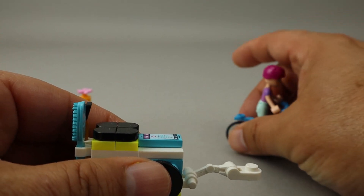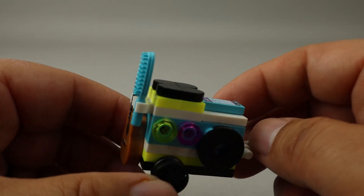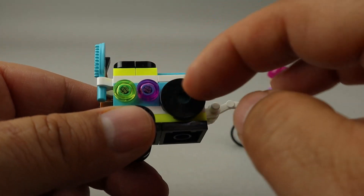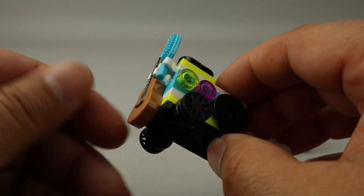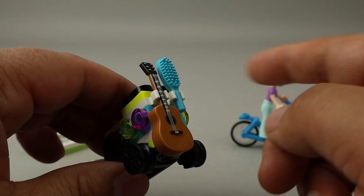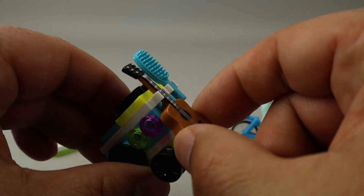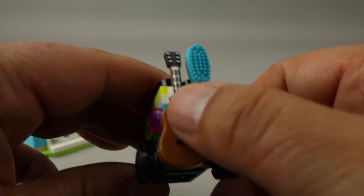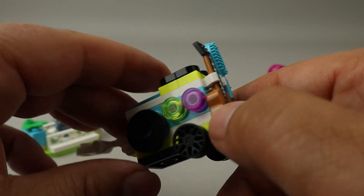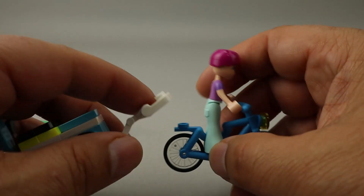Then we have the trailer here — the mobile music trailer. We have a cell phone on here, and it looks like some lights and speakers. I like the little trailer hitch here. Of course it's got some attachments — a brush there for maybe the mini doll's hair or to brush the rabbit. And of course this nice guitar piece, which turned out quite nicely. I really like this guitar piece and the printing on it with the silver and black.